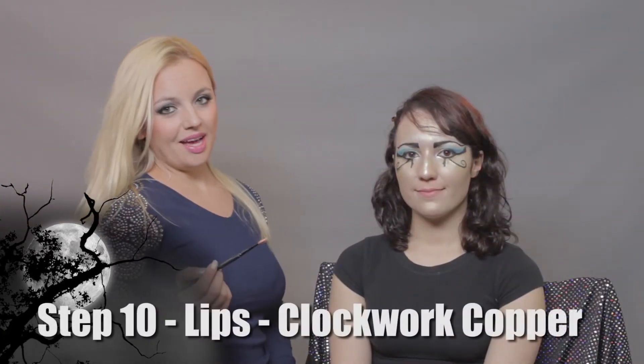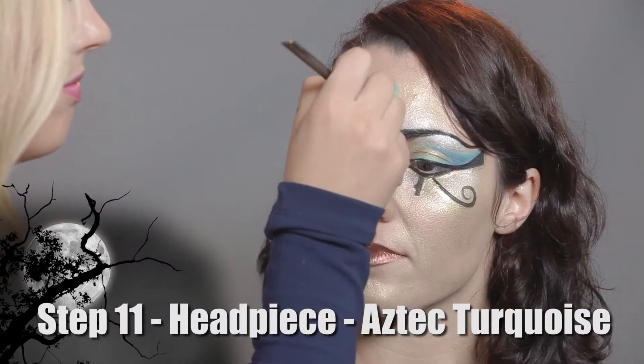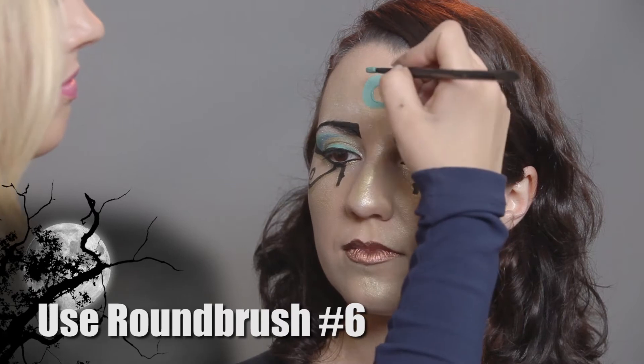For my next step, I will be using Clockwork Copper and a number six round brush. Now I will be using Astec Turquoise and a number six round brush to create my headpiece.